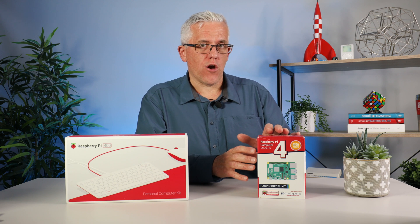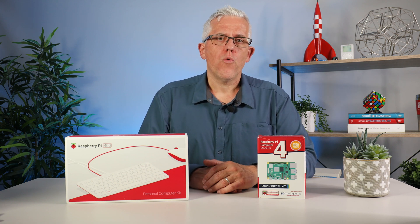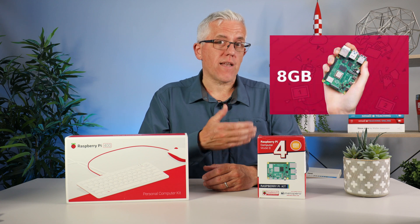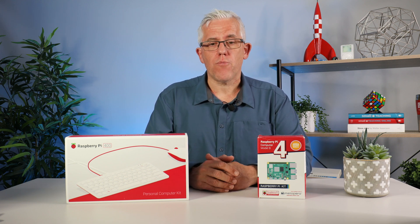These kits that don't include the keyboard — you can also get an 8 gig version of the Raspberry Pi, which a lot of enthusiasts will choose. That option isn't available for the 400 right now. Maybe a new version will come out that offers 8 gig with an integrated keyboard, but for now they're separate.